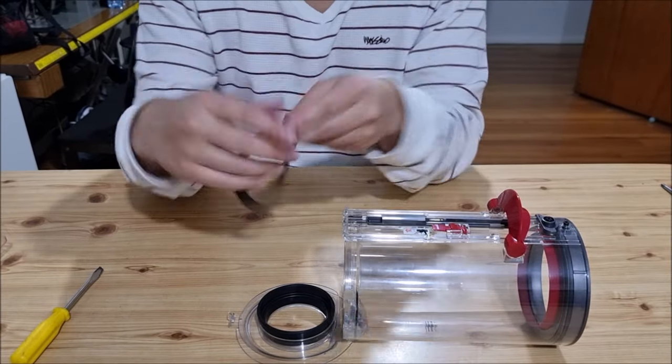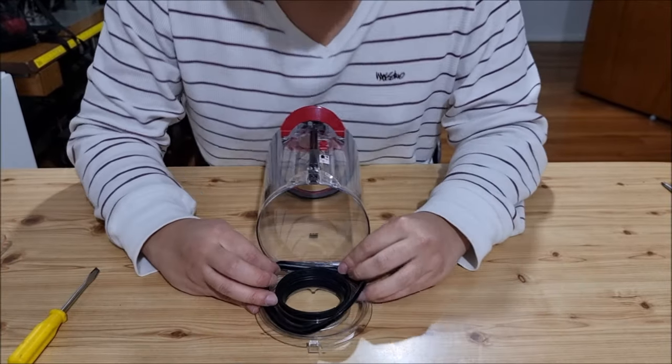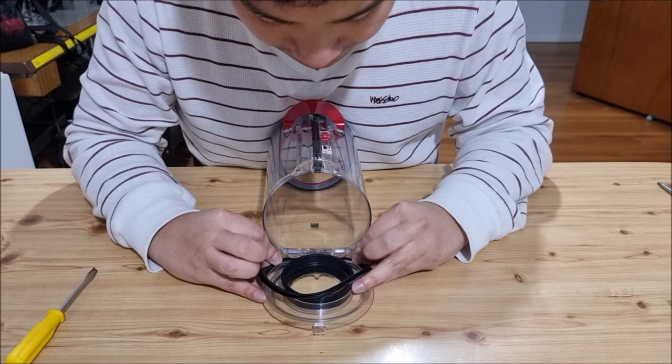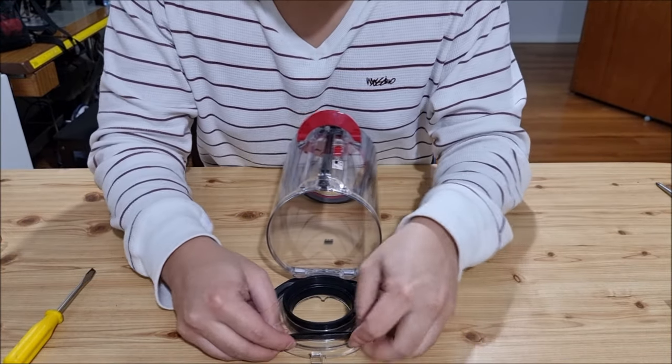Remember the flat side goes on the inside, so you just need to get it in. Once you get it in, you can stretch it out and it'll go back in properly.